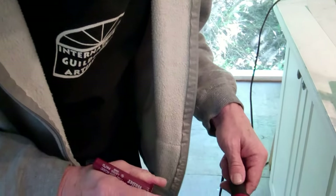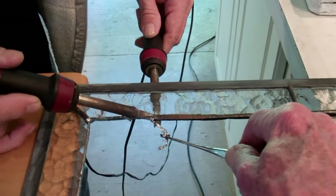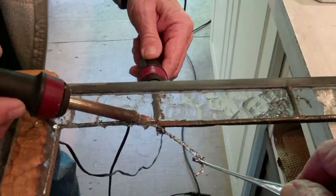Now we're on the next phase, and we have to remove the old solder and the foil around the very edge. This is a three-hand operation to get this done.